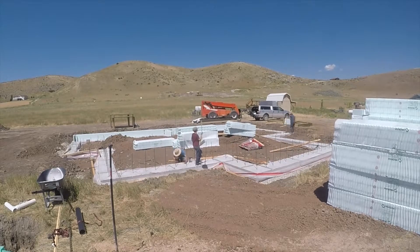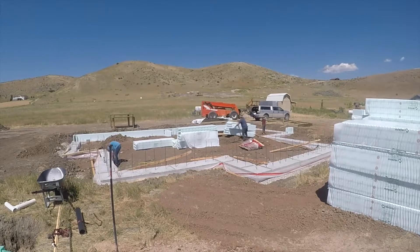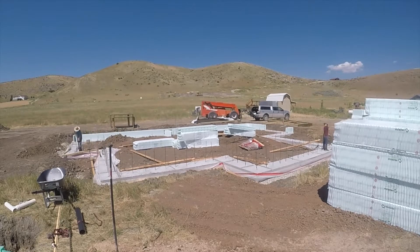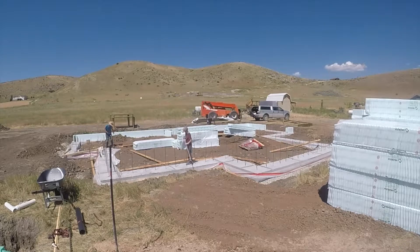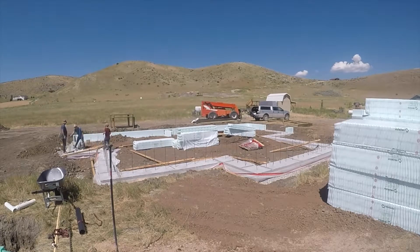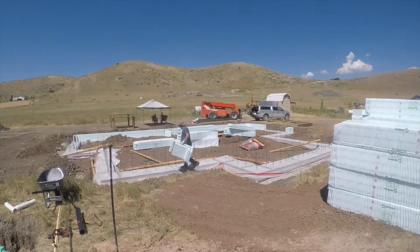You can see Graham and Atticus. Atticus was sweeping there. Graham was stripping forms from the core of the footing. So much help there. And sometimes you can also see all these wasps — they were just so interested in that GoPro up on its stand. Not much I can do about the wasps.